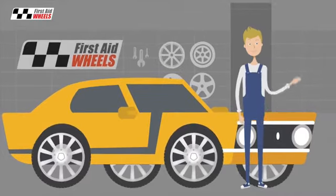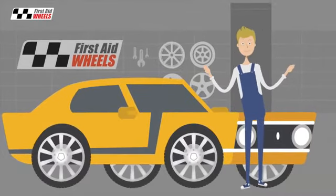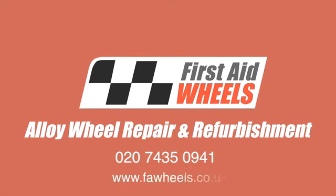Whether your wheels are in need of a refurb or whether you just fancy changing the colour, make sure you call First Aid Wheels if you need a quality, full factory wheel refurbishment.